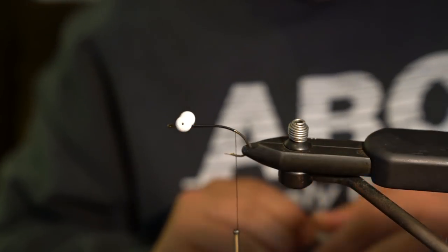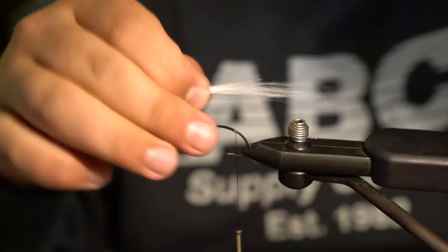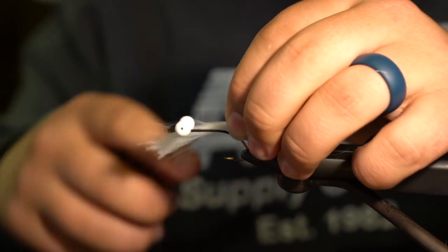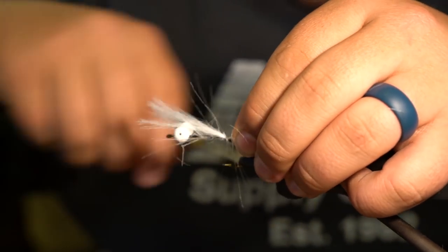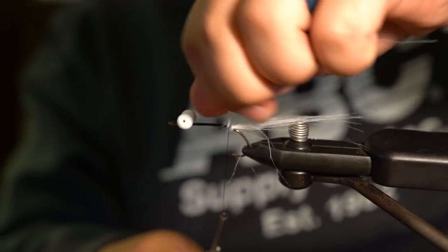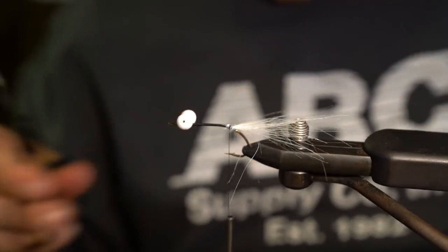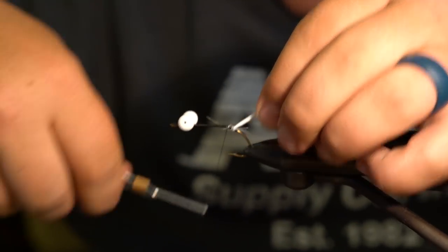This fly is relatively large, but I'll tie this tail in right here just like that. Tail is in, and then I'll just kind of twist that up.